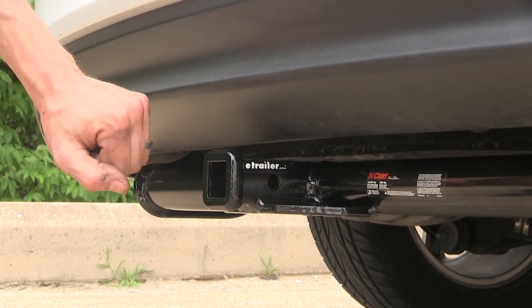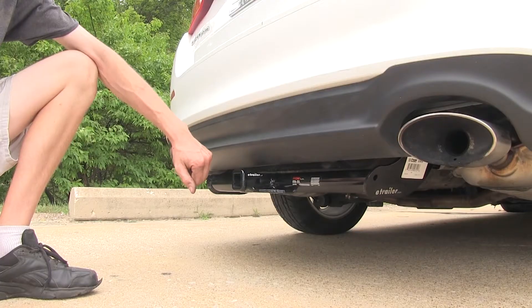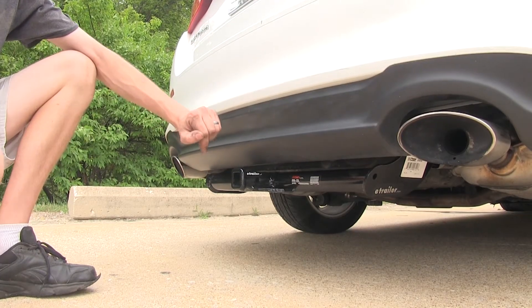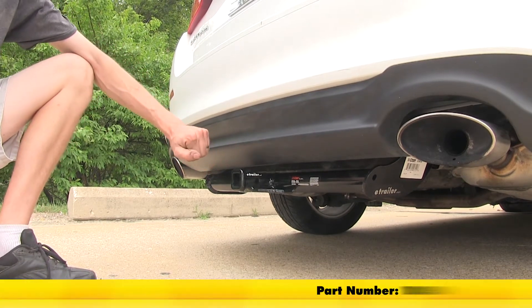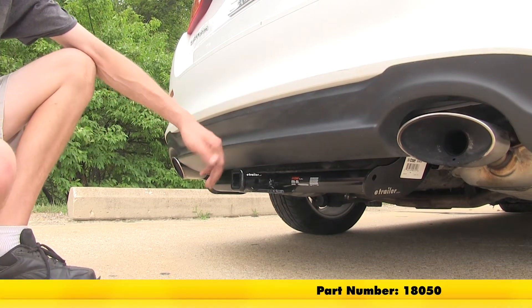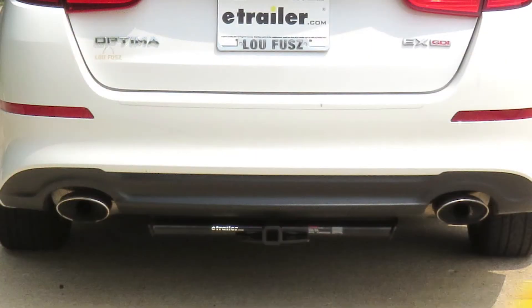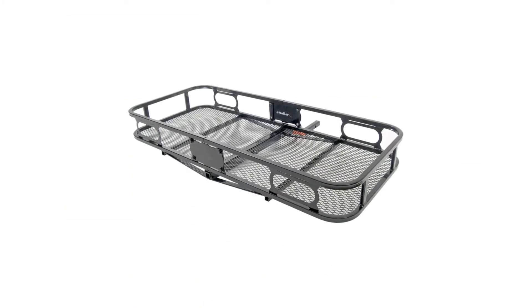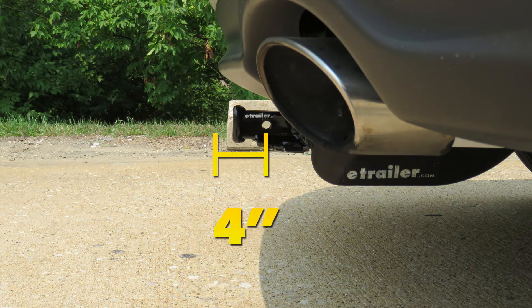You'll want to consult the owner's manual of your Optima and not exceed what the vehicle is rated for. If you're using this hitch for a non-trailer application such as with a bike rack or cargo carrier, CURT does require the use of a stabilization strap, sold separately. For measurements: it's about 11 inches from the ground to the top of the receiver opening, and about 4 inches from the center of the hitch pin hole to the rearmost part of the back bumper.